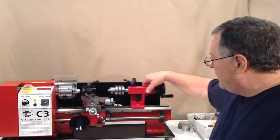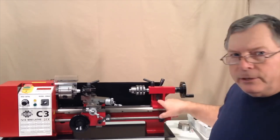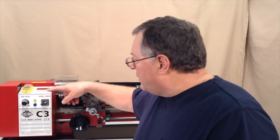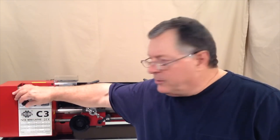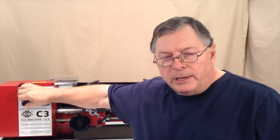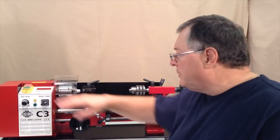For example, this one has a camlock tailstock so you can lock the tailstock in place with this lever. Other versions just have a nut there for that purpose. This one has a built-in tachometer, but what they all have in common is they use a variable speed electronic speed control, which is a real convenience. You can change the motor speed at any time just by turning this knob, rather than having to change belts and pulleys as you would on a traditional lathe.